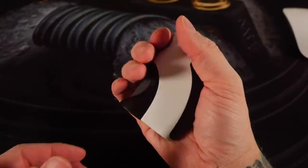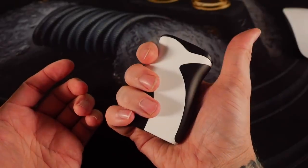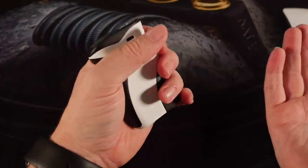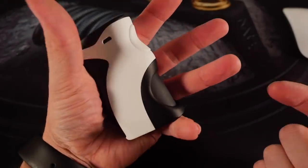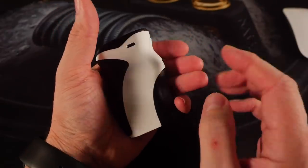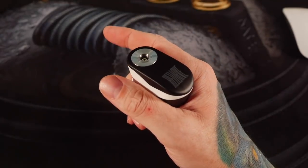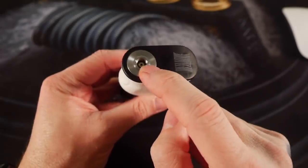First things first — this thing is heavy. It's a weighty mod even without a battery in it. It is also ergonomic as hell. It fits in my hand better than any other mod I've used previously. It's got that trigger-style button right there that I really really like. I'm a guy that likes to hit the button with my finger, so having that placement is perfect.